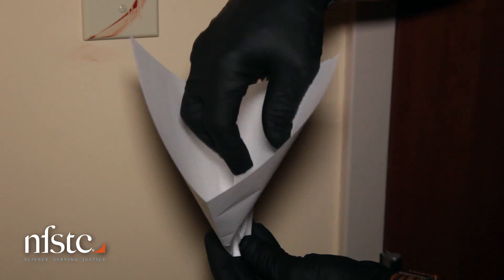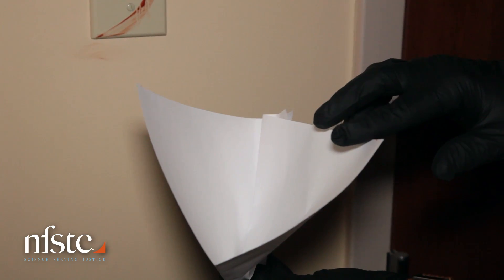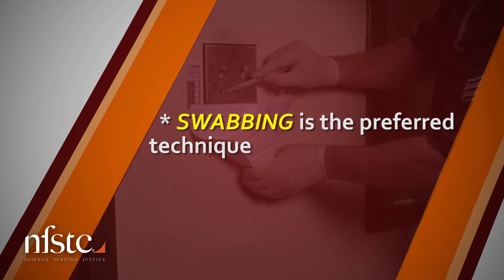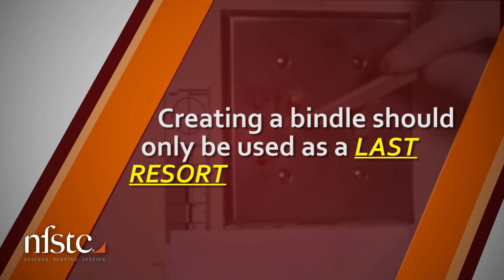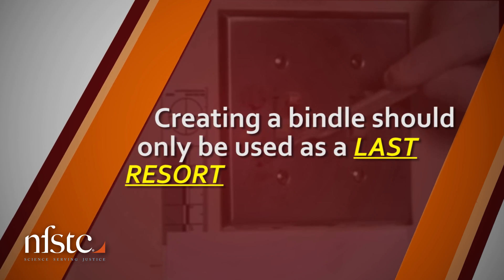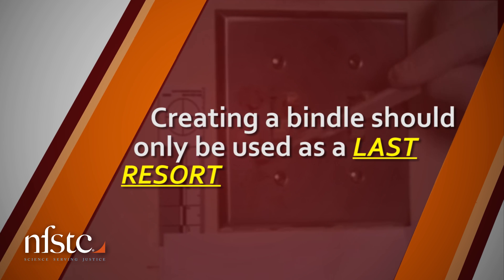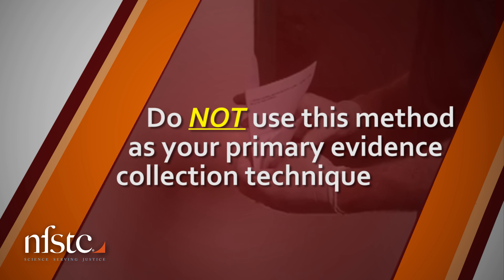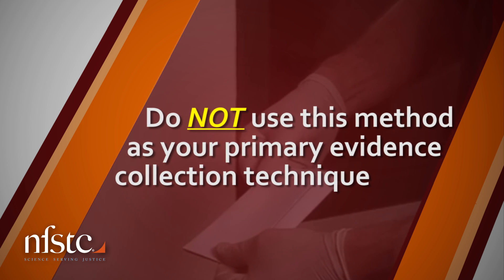Here is a quick step-by-step guide for creating a bindle for evidence collection. Please note that whenever possible, swabbing is the preferred technique. Creating a bindle should only be used as a last resort when appropriate evidence collection tools are not available. Do not use this method as your primary evidence collection technique.